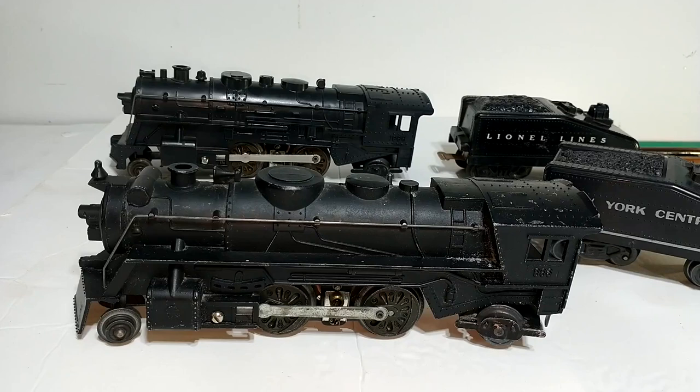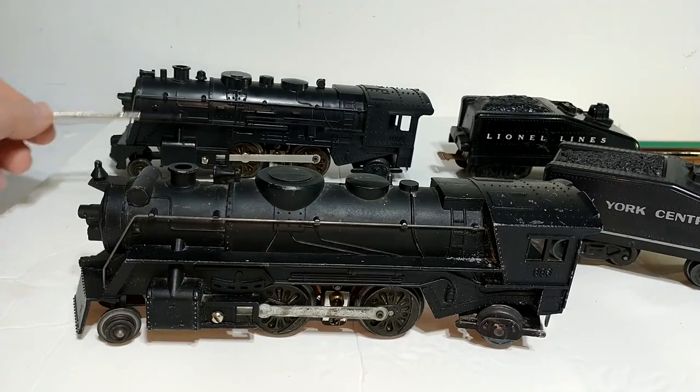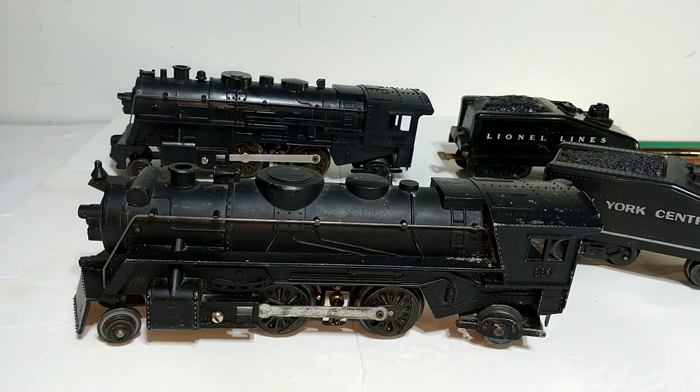The die-cast 666 is very similar to the plastic-bodied 1666 which we looked at in a previous video. The details are not exact but under the hood it's virtually an identical locomotive. So the description on the auction said there were problems with the E-unit, the smoke unit, and the headlight doesn't work. Let's put it on the track and see what's actually wrong — we'll diagnose it and see what we need to do to get it up and running.